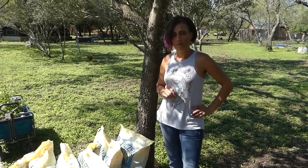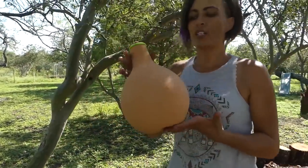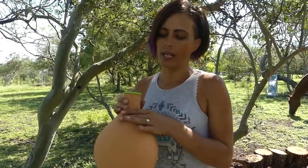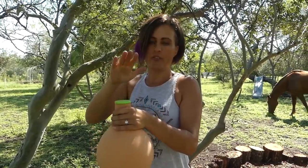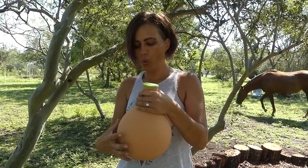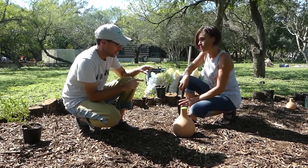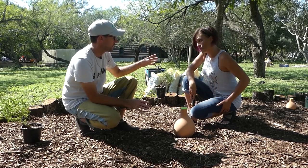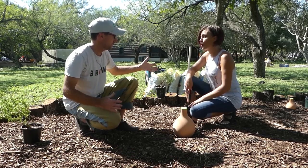Before we actually put the soil amendment down, we're going to go ahead and put the ollas in the ground. An olla is a water catchment that is porous — it's a terracotta pot with a little cap that creates a reservoir. It holds water and then you can cap it so that no mosquitoes start breeding in there. It holds water but slowly leaks out into your garden bed. Strategically, you have a larger olla and a smaller olla — one for the big end of the garden and one for the small end.